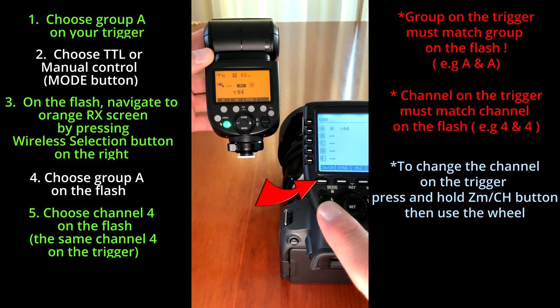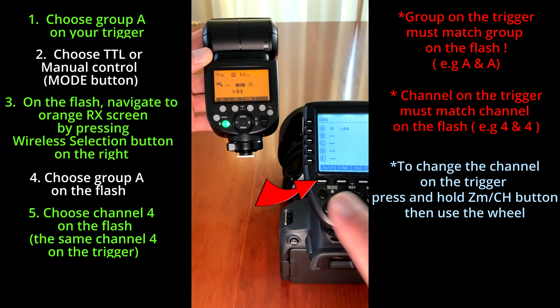To change the channel on the trigger, press and hold the ZMCH button, then use the wheel.